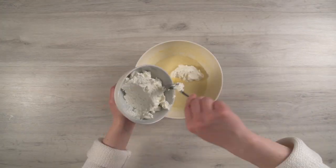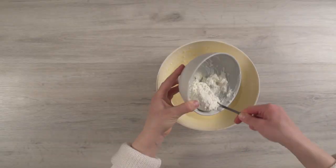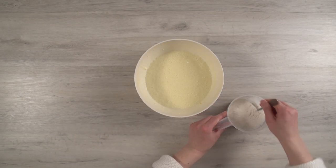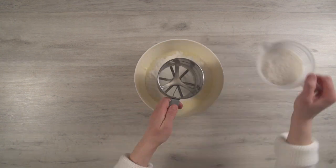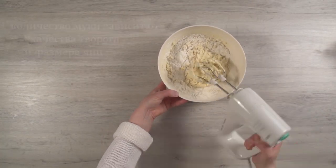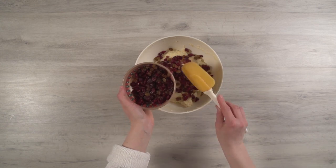Gradually add the cottage cheese and beat everything with a hand mixer. Then mix the baking powder with flour and add to the egg mass. Add dried fruits and mix.